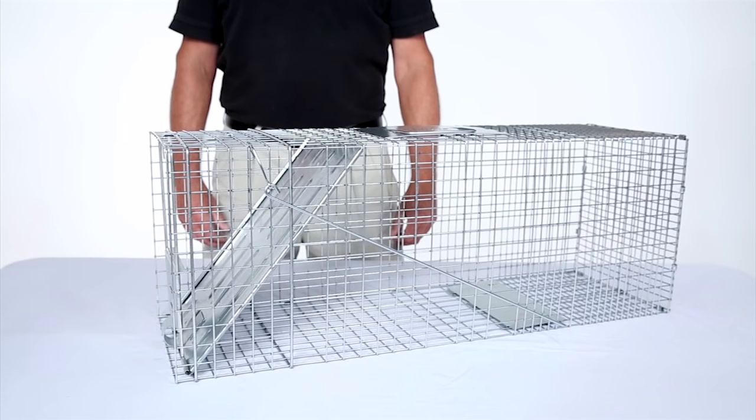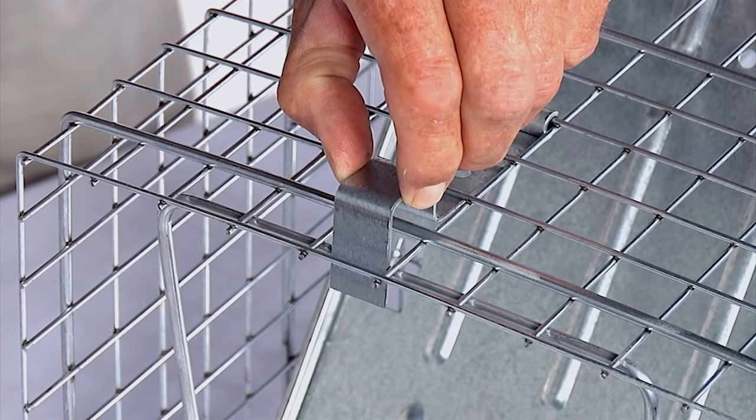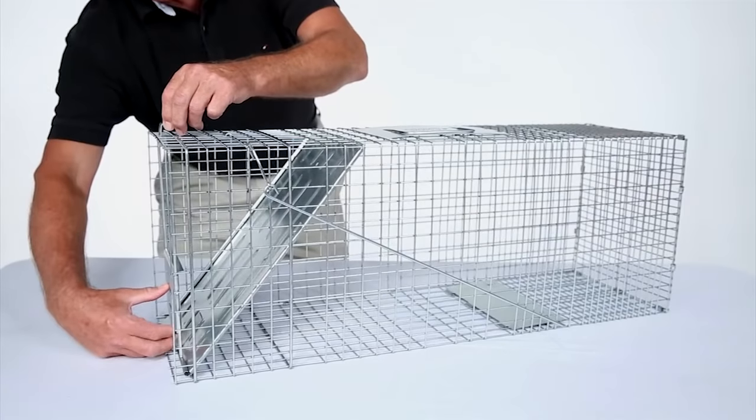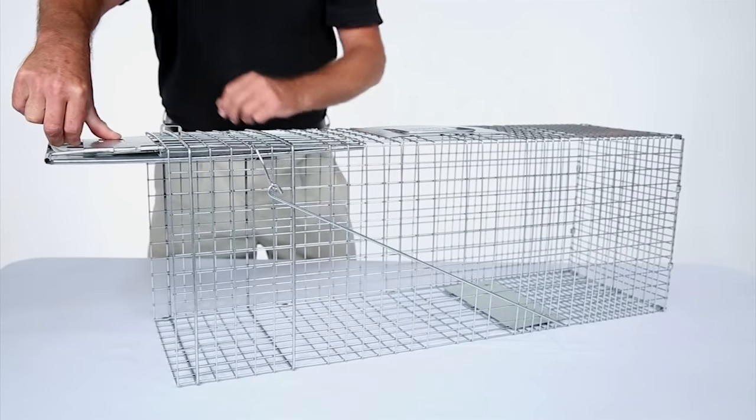Here's how to set it. To get started, lift up on the door lock on the top of the trap. Then press the door lock frame in. The door will open like this. To keep it open, rotate the trigger rod and you'll see the door lock into place.